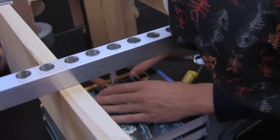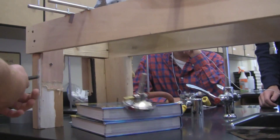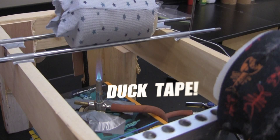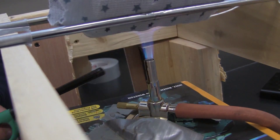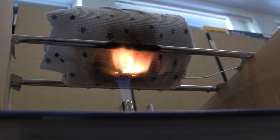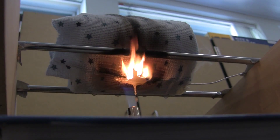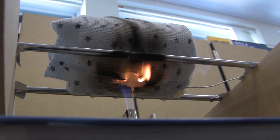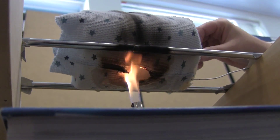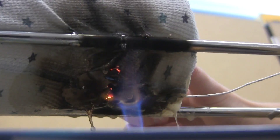We're setting up our stand to perform the experiment on, using a few textbooks to raise up the Bunsen burner. It fell over, so we duct-taped it to prevent that from happening again. Right here, we're testing it on the tight-fitting pajamas. As you can see, right when it gets lit, the tight-fitting pajamas almost put the flame out. It starts to melt a little bit and then the flame just disappears. We have it constantly running on it and pushing it to the side to test it in different spots.